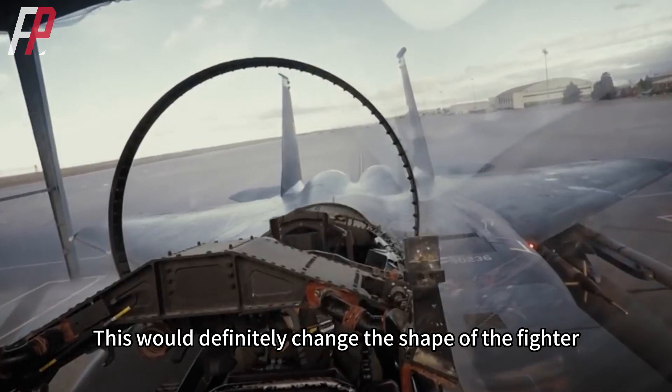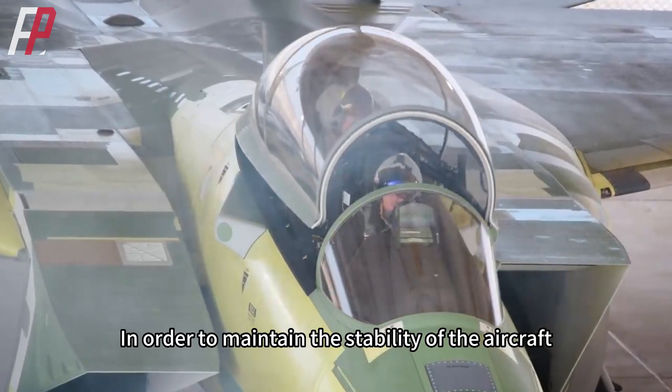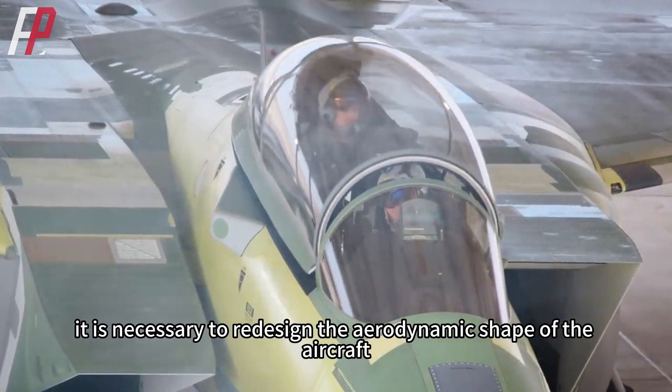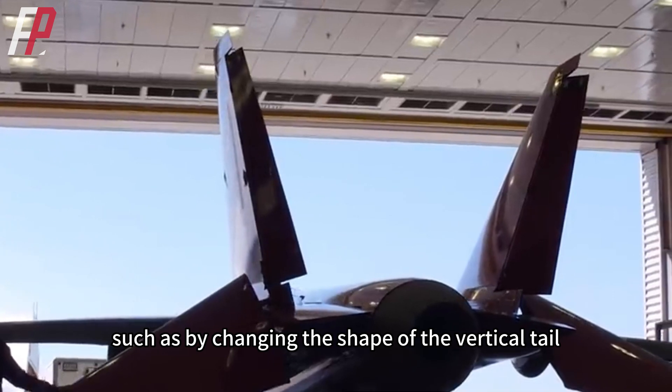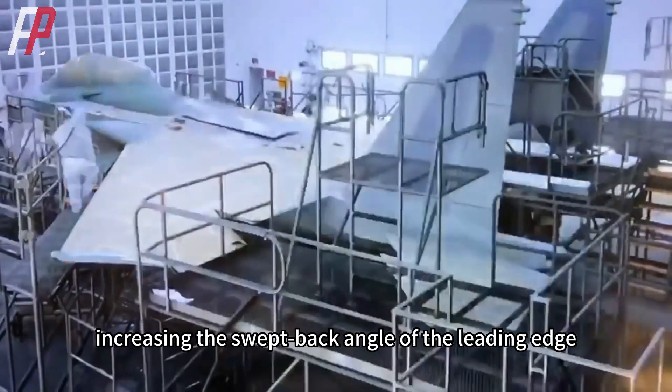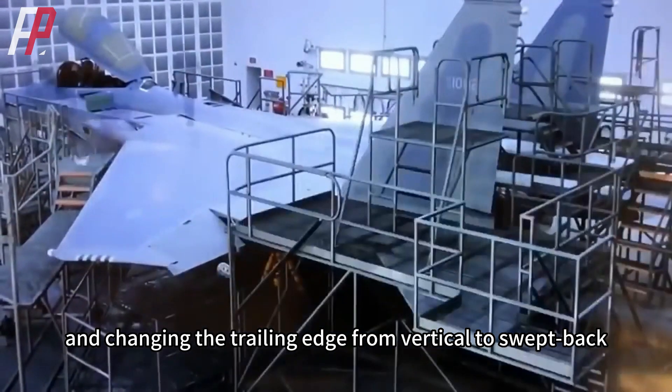This would definitely change the shape of the fighter. In order to maintain the stability of the aircraft, it is necessary to redesign the aerodynamic shape, such as by changing the shape of the vertical tail, increasing the swept-back angle of the leading edge, and changing the trailing edge from vertical to swept-back.